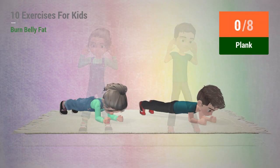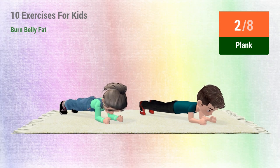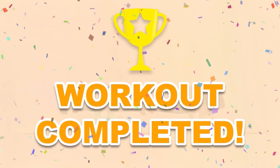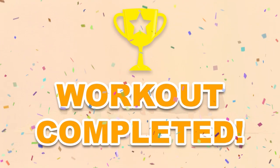Up next, plank. In 5, 4, 3, 2, 1, go! 1, 2, 3, 4, 5, 6, 7, 8. You have successfully completed all the exercises — good job! Please share this video workout with people you think should do this workout too.